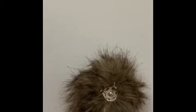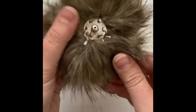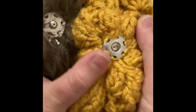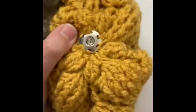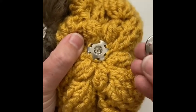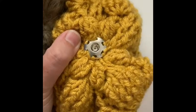Now we've got our pom with the snap attached — that's how you make a faux fur pom with a snap. I've got my hat here and I've already sewn on my female end. Make sure that your female end is facing up like this — don't sew it on facing the wrong way.